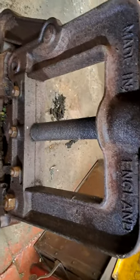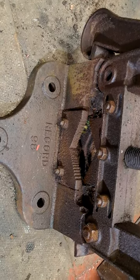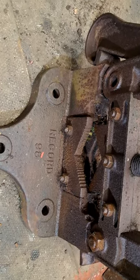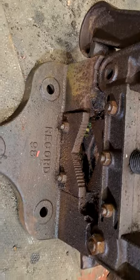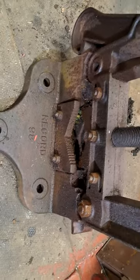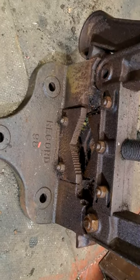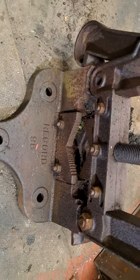I'm going to be using wire wheels, wire brushes, rust remover, WD-40, heat, bad language, and all sorts — just to see if I can get it stripped and bring it back to life.